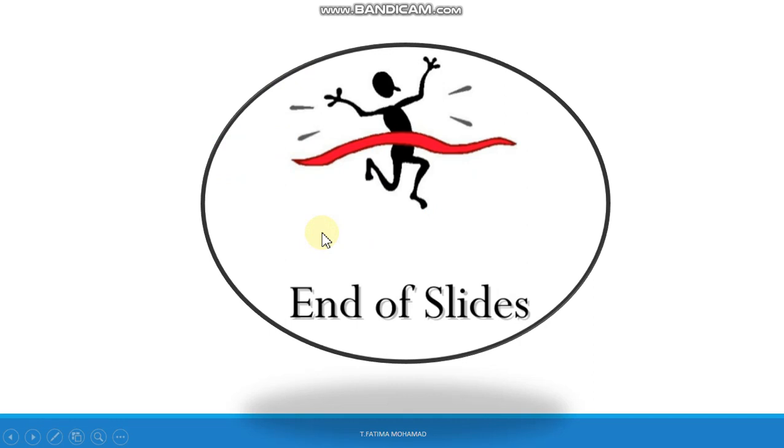With that, we've ended our session for today. If you have any questions, please don't hesitate to ask. Goodbye.